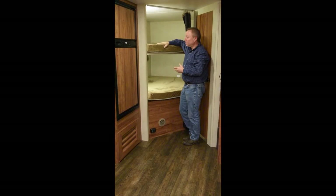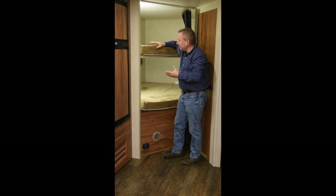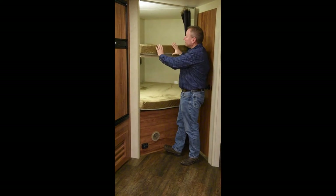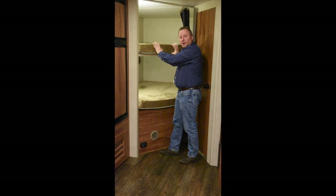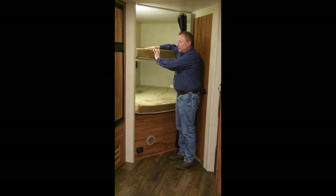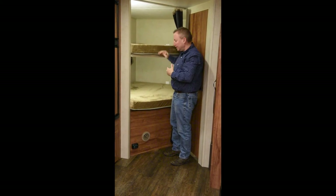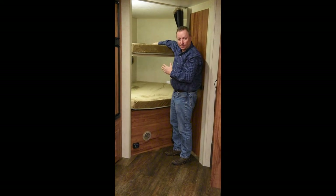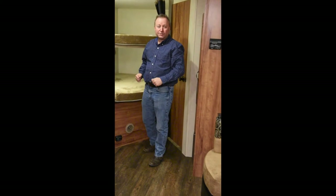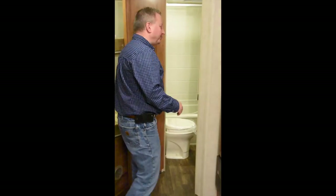Coming back into our bunks, this is one of the signature things of the Spree Connect and KZ across the board. We use a 4-inch bunk mat with a nice pile lining to keep your kids cooler at night, but because it is thick, even an adult can sleep up on this nice big double bed. So you have sleeping for two adults up top, two adults down below, two adults on the dinette, and two adults in the bedroom, giving you sleeping for 10 people.